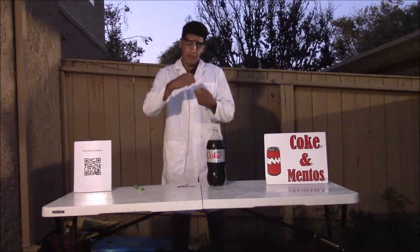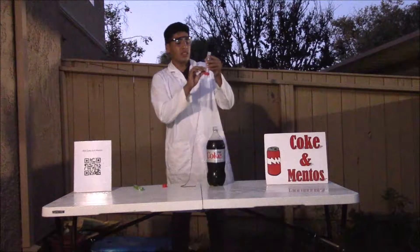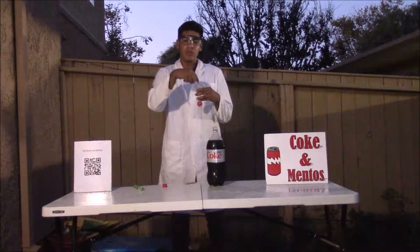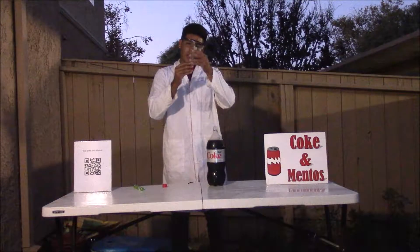First you unscrew the top like so. There are two holes in here and you want to insert the string so it has a blocking path, so the Mentos can't go in when you put them in. I'm going to demonstrate that right now.